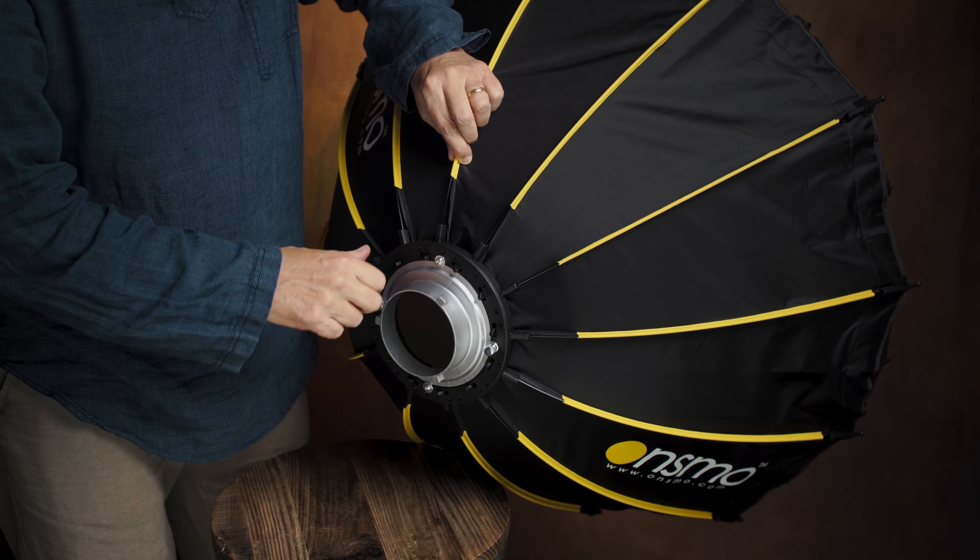All you do is pull the stays up and attach it — just like this. Super easy. You can do it really fast, or you can just take your time with it. I'll do a speed test with you in a minute. But it's done, just like that, and you're ready to shoot.